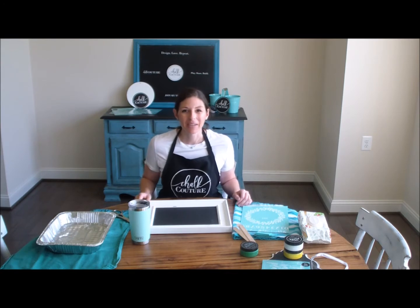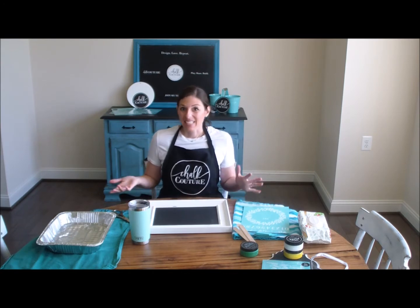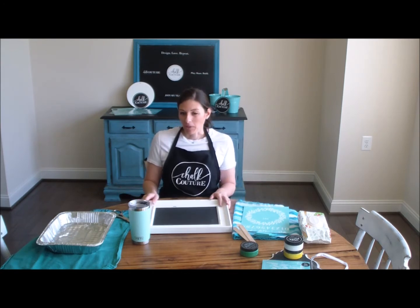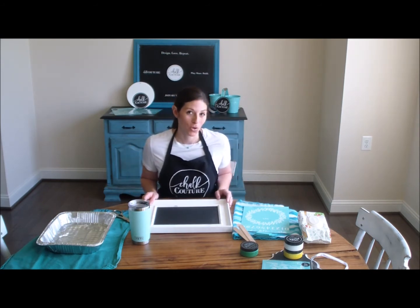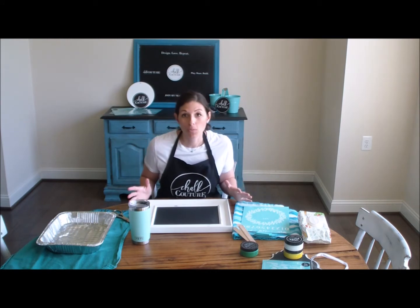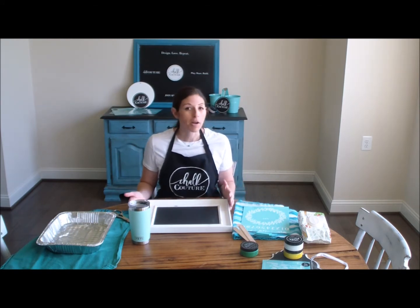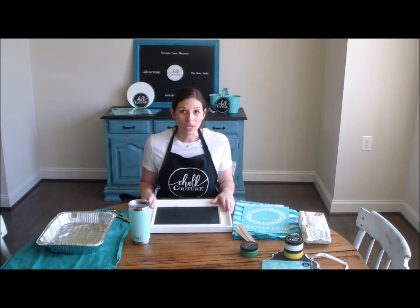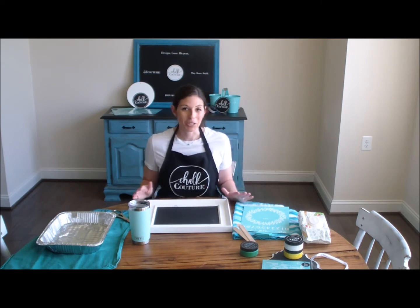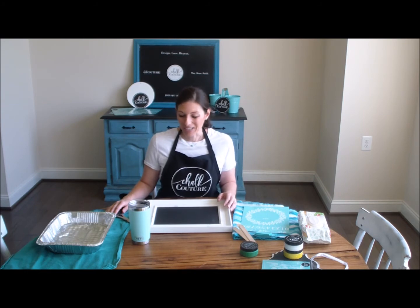Hey guys, I'm Allison with Upright and Caffeinated and today we're going to do a Choc Couture project. I just got my Choc Couture Starter Kit so this is one of the first projects I'm doing. This is going to be a very basic introduction to Choc Couture and I'm going to share a few tips that I learned as a Choc Couture beginner, so let's get started.